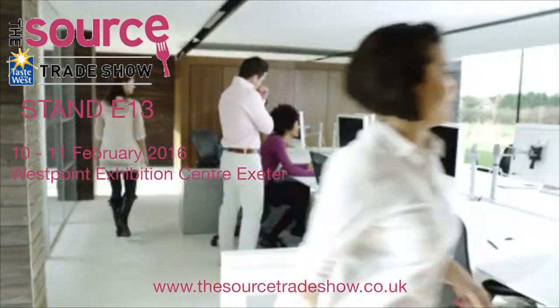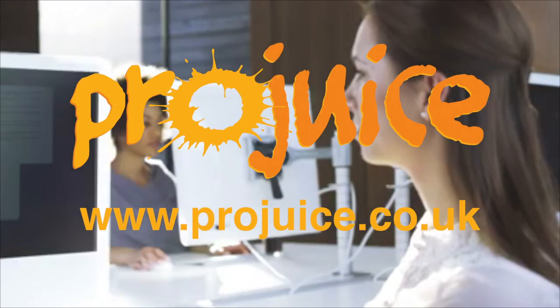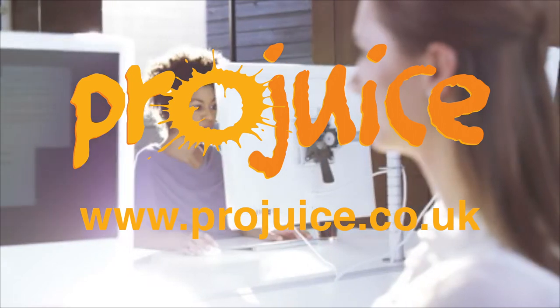We would like to hear from you. You can buy a lot of machines for your money. For more information, www.projuice.co.uk